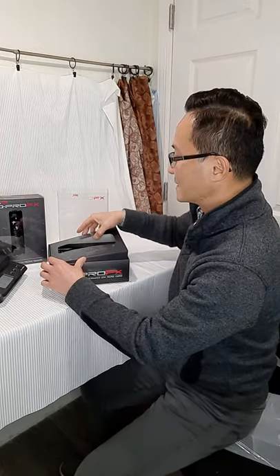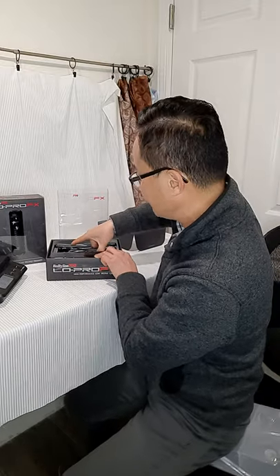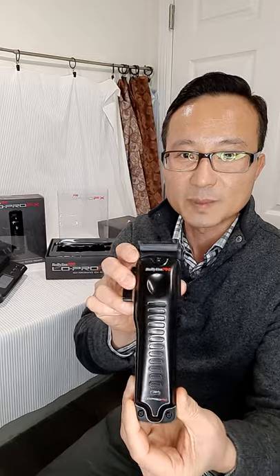We're going to open the clipper and keep this simple. The clipper comes with metal housing on top, it is matte black. You can see some reflection from the light but it's a matte color. It has the lever, the click lever, the wedge blade, the on/off switch on the side, the charging port.